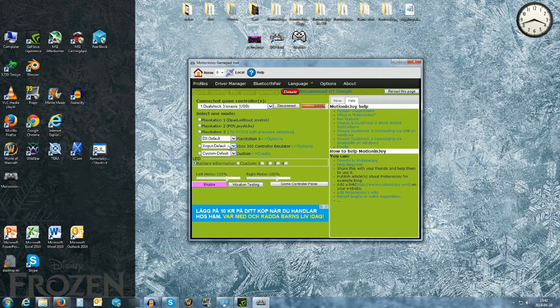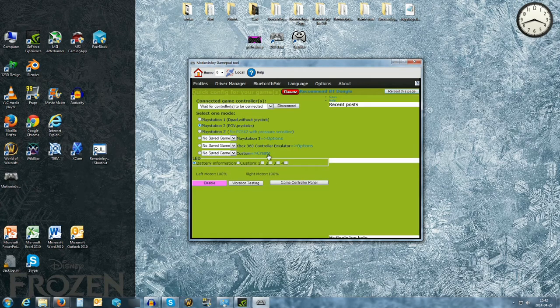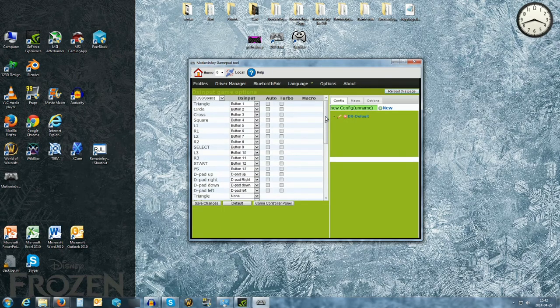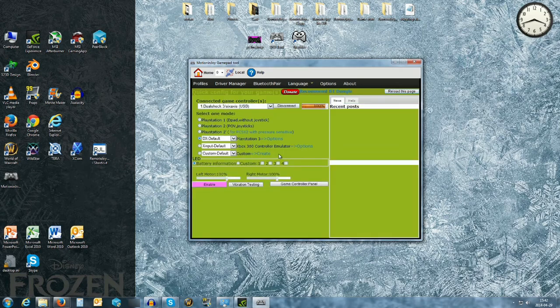Usually when your gamepad doesn't calibrate properly it comes down to four options. There are four options here — DX Default PlayStation 3 is the one I use, and in Options at the bottom there are four: Front tilt, Back tilt, Left tilt, and Right tilt. These are the motion sensors. You can use motion sensors for playing games but it's very hard to set up, so I keep these at None. Since I put them on None I haven't really had any problems with calibration.